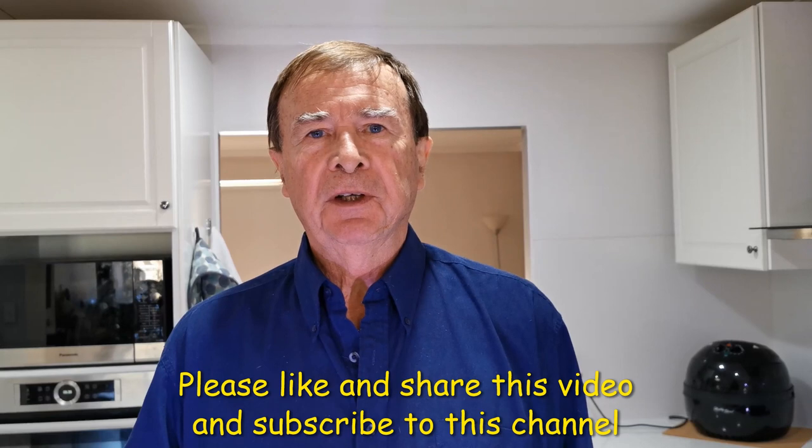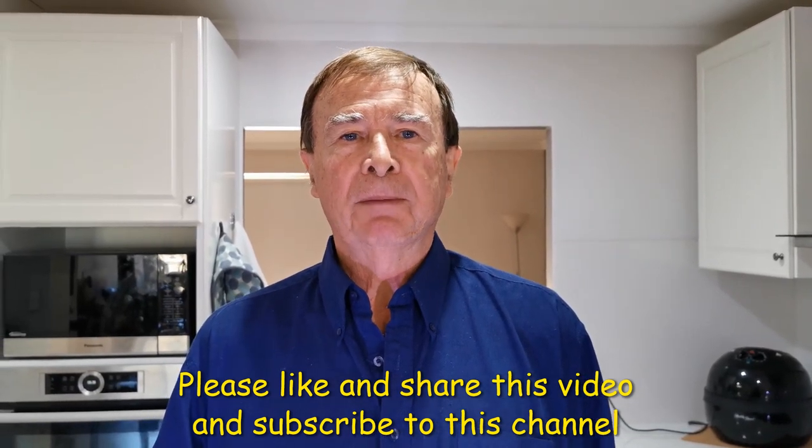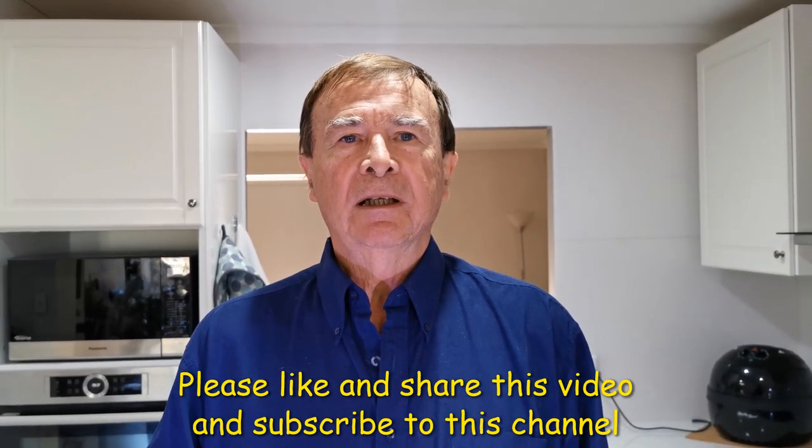If you enjoyed this video please like, share, and subscribe to this channel if you haven't already done so. If you have any comments, scroll down below the video to the comment section and leave me a message. If you'd like to be notified next time we do a video, click the bell next to the subscribe button. Thanks very much for watching.